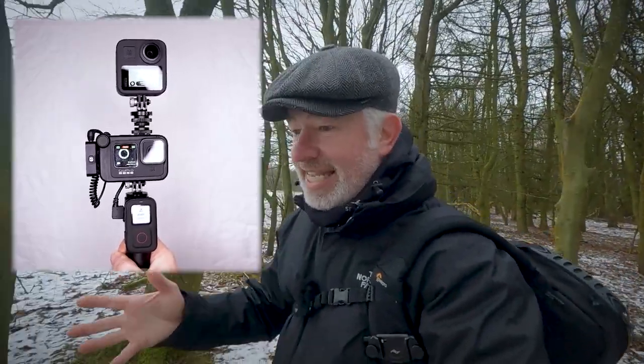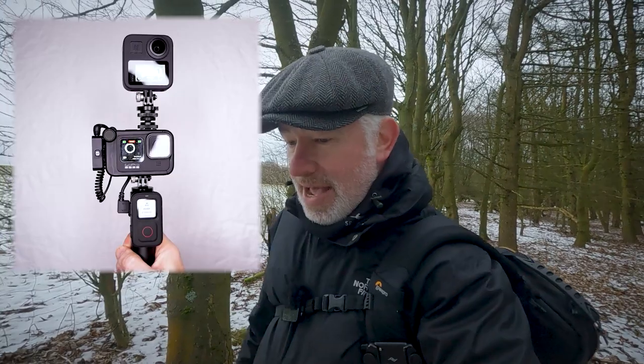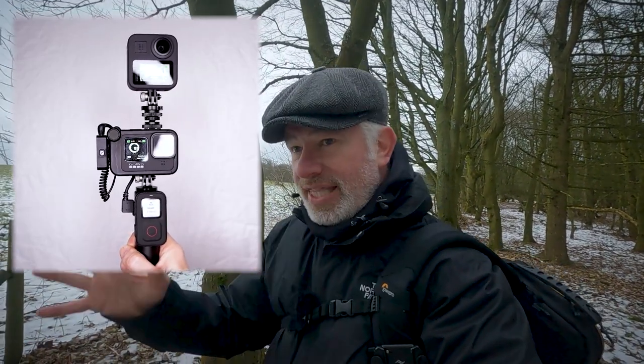I'll be putting all of this into practice in future vlogs. If you're interested in seeing the two cameras edited together using this technique with the new remote control from GoPro, it'll be very interesting to see how it goes. Will it do what it says on the box, or will we get glitches? How far can you have the cameras away from the remote? It'd be interesting to do a range test — I'll be finding all of that out in future vlogs.